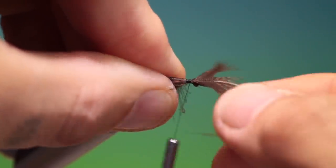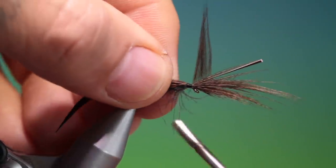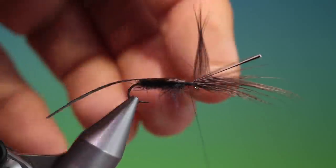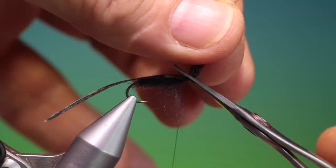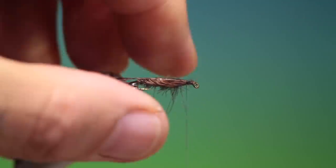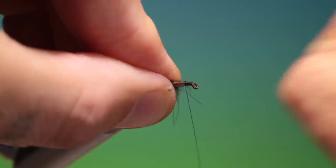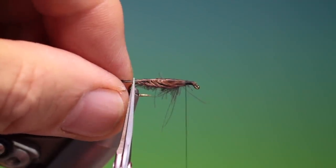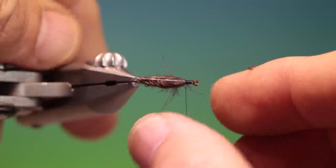We can tie them in without a tube, but it's a little more fiddly. Then what we want to do — I'll just go back a little bit, just want to remove that at an angle, like so. Then we'll go over the wing, take our scissors and we can trim the wing off.